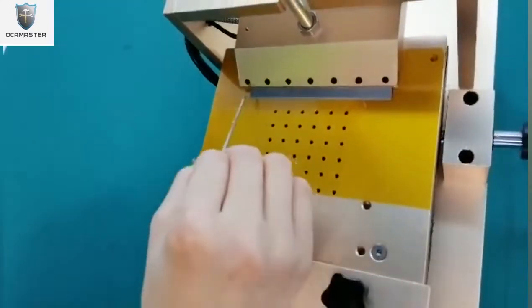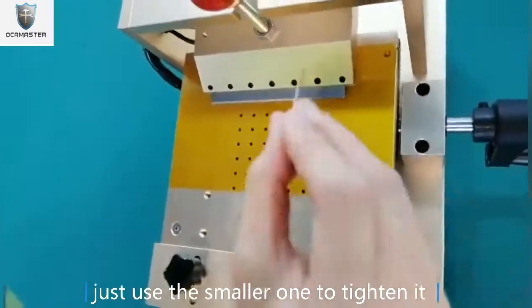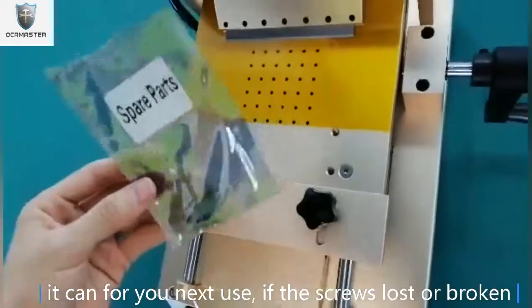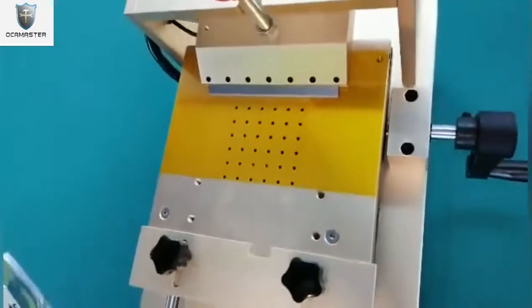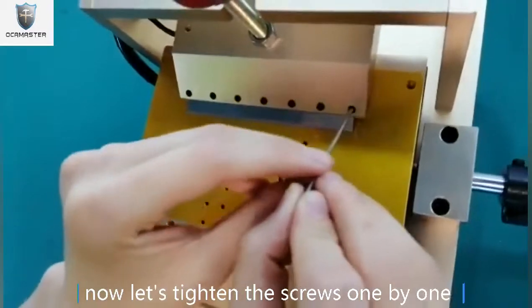The seven screws — use the smaller one to tighten it. And we also include in our spare parts extras for your next use if the screws are lost or anything is broken. Now let's tighten the screws one by one.